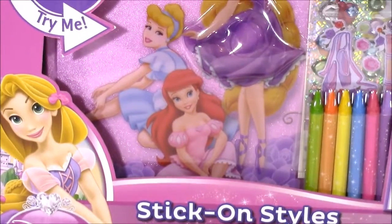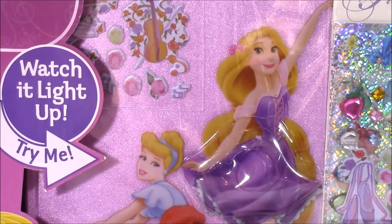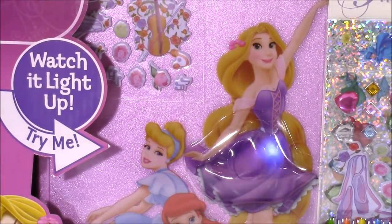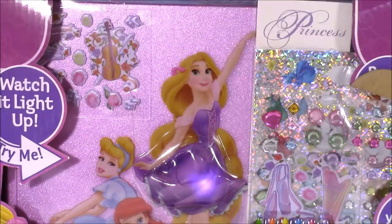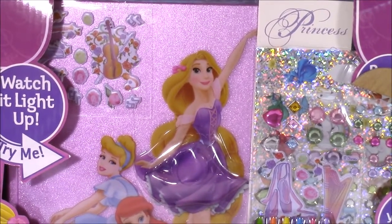This is so pretty. It has Rapunzel and when you press her purple skirt, she lights up and twinkles. That is so amazing. Her skirt is just twinkling away and this comes with tons of stickers.